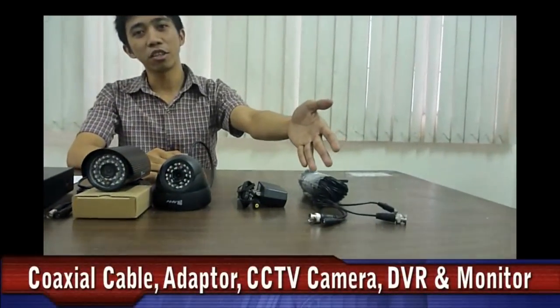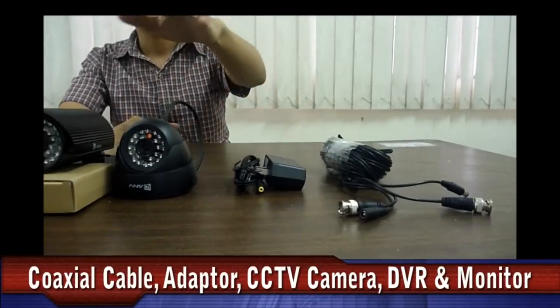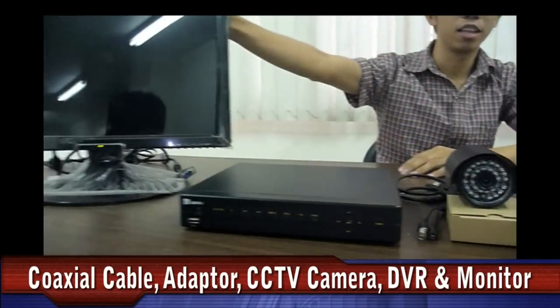In order to run the ANV CCTV system, we need the following: coaxial with power cable, power adapter, CCTV cameras, DVR, and a monitor.